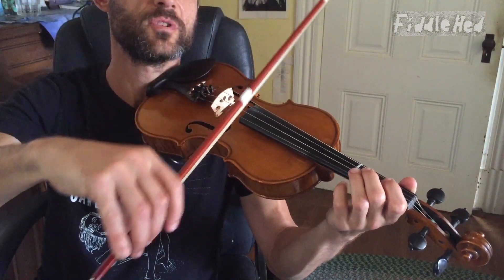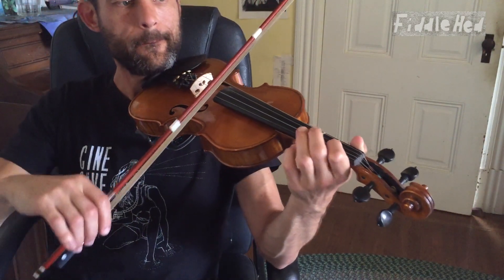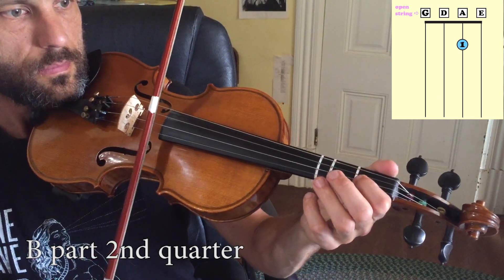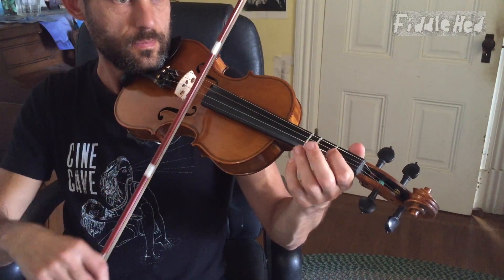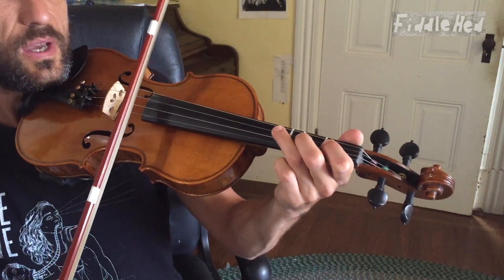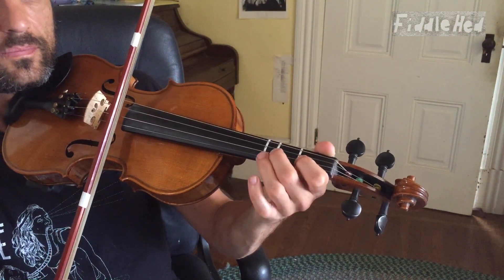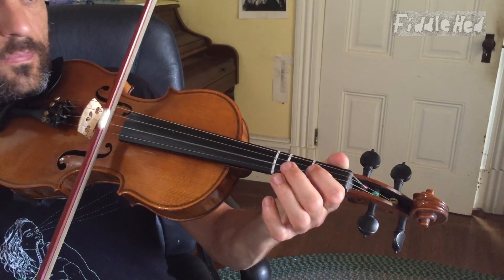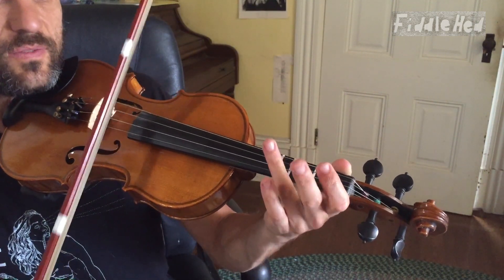All fingerings are in the description below — I always forget to say that until some point in the video. Let's do the second quarter of the B part. With more flow. So it's D, two, high three. And then on A string we're going to go open, one, open. And then two, one, open. So all the notes on the A are... before that we had D, two, high three. Even more slowly.